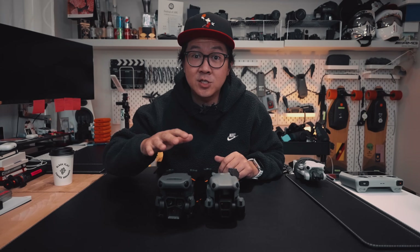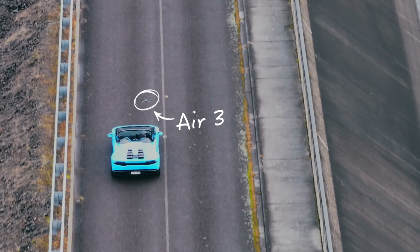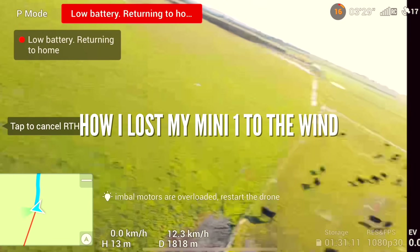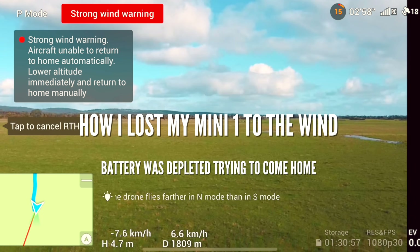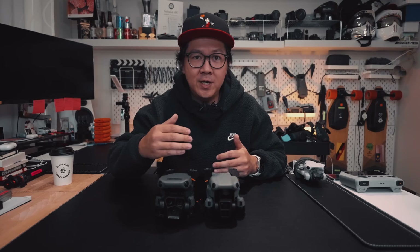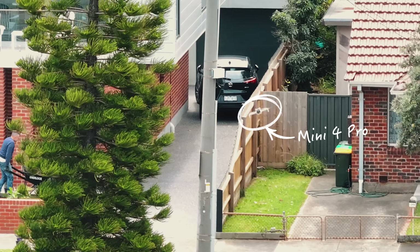Another thing the DJI Air 3 and the Mavic 3 have in common is top speed. It can keep up with a Lamborghini, but only up to 75 kilometers per hour. During windy conditions, you need a drone that can fly faster than the wind speed — otherwise it'll slowly start drifting away. So being able to top out at 75 kilometers per hour is a safety feature, and it's a feature you won't find on the Mini 4 Pro.